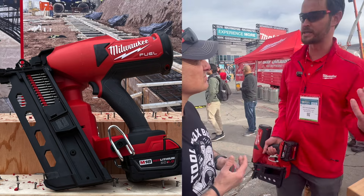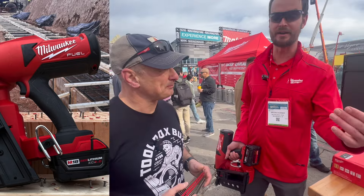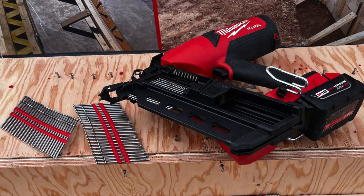And more importantly, it's the wear and tear on your body — the repetitive motion of swinging a hammer day after day, week after week, year after year. It takes a toll. You're alleviating that by using the M18 Fuel Duplex Nailer.